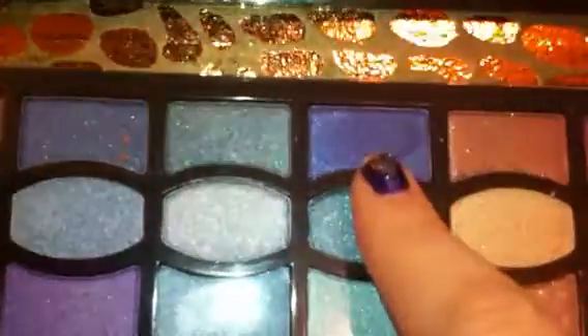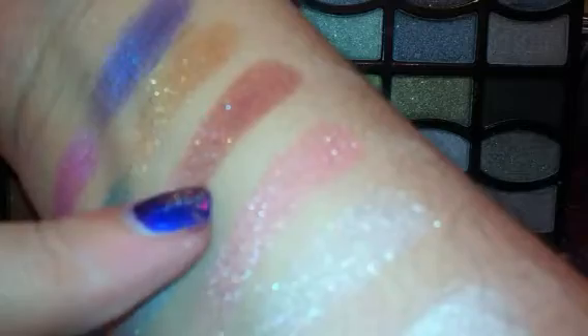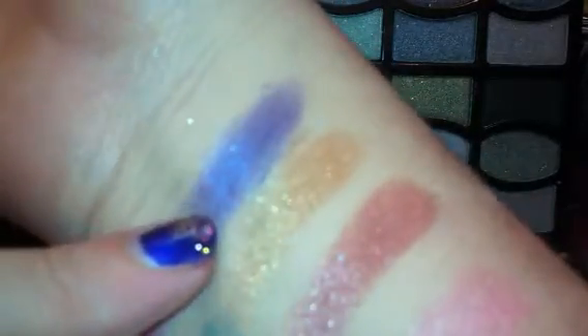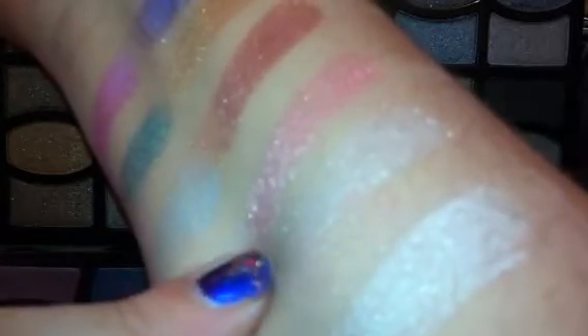As you can see my little fingerprints where I swatched a couple of these. There is not one that I swatched that was lacking in pigmentation. This is a gorgeous rusty cranberry color. There's a beautiful gold, a duochrome bluish purple, a bubblegum pink, a kind of mid-toned minty green, and there's a beautiful shimmery icy blue.